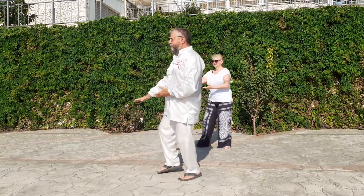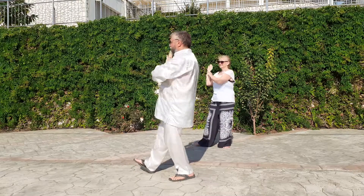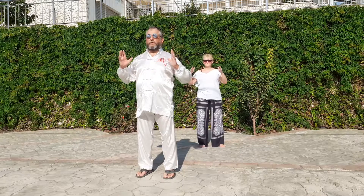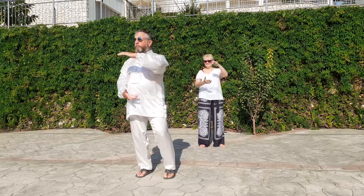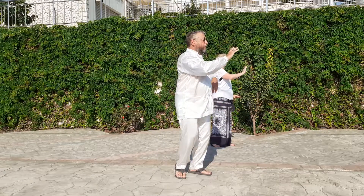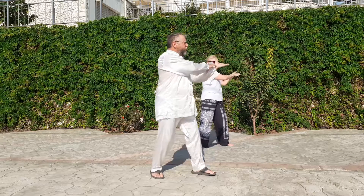Tuck in the robes. Carry the tray. Open and close. Hold the ball. Brush knee and push. Tuck in the robes. Carry the tray.